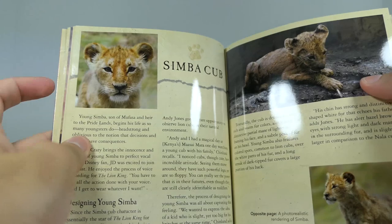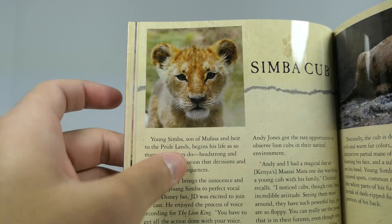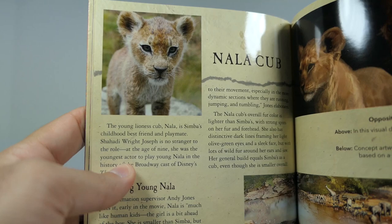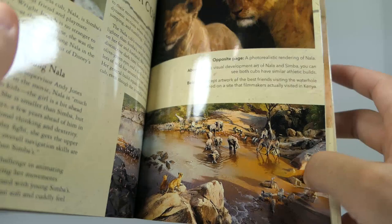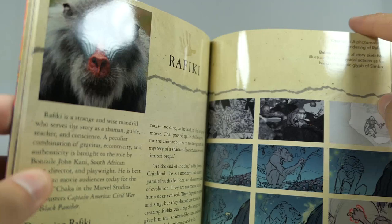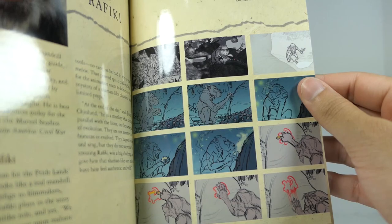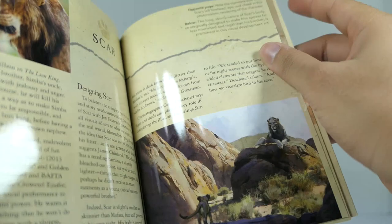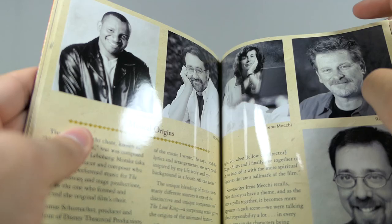Then we've got Simba — they actually used a real-life cub to model and basically create Simba in the CGI world. They used him as a template. And then you've got Nala — they did the same thing as well. More concept art of the watering hole — very, very beautiful stuff. And we've got Zazu right there, and Rafiki, and some concept art of Rafiki's tree or his home. And then we've got a ferocious-looking Scar — really really nice — and some concept art of Scar and Simba.